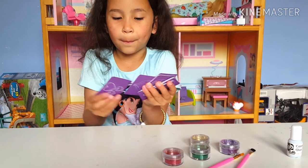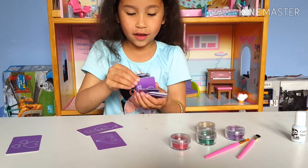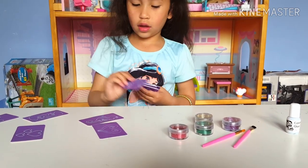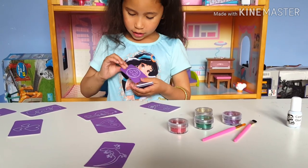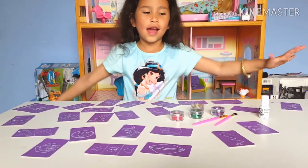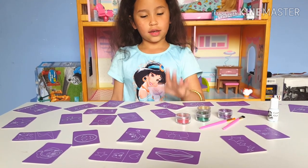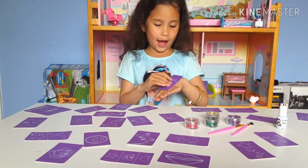Let's get all of the designs guys. I'm going to put them out on the table. I'm going to put them in a cup so I can pick which one. Ooh, cupcakes! Blizzard. Heart face. Unicorn. Star. I think I'm going to pick... cupcake! I'm going to put it on my hand.